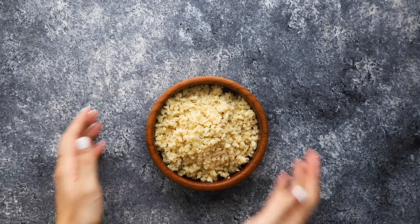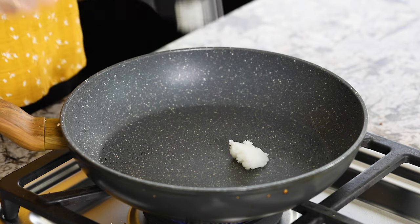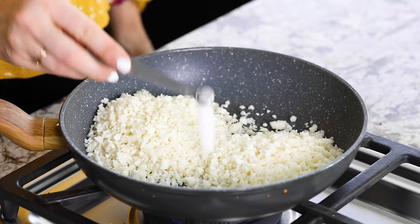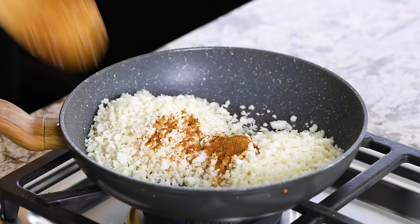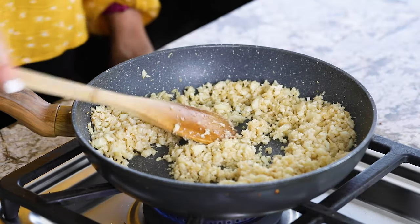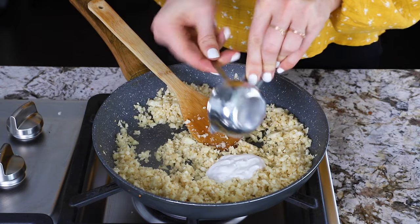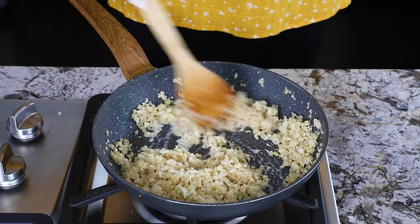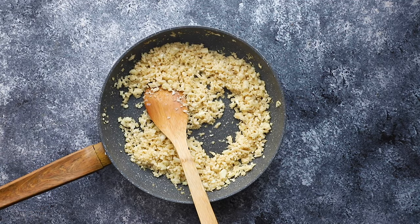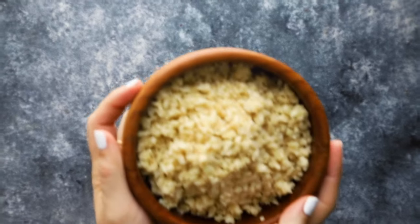Our last recipe is a coconut cauliflower rice — a great lower-carb option if you like regular coconut rice. Heat coconut oil (or olive oil) in a frying pan, then add riced cauliflower, salt, and a little coconut sugar (brown sugar works too). Cook through, then pour on a quarter cup of full-fat coconut milk and mix it all up. Note that this one doesn't keep quite as well for meal prep because the coconut milk will soften the cauliflower as it stores, but it has great flavor.